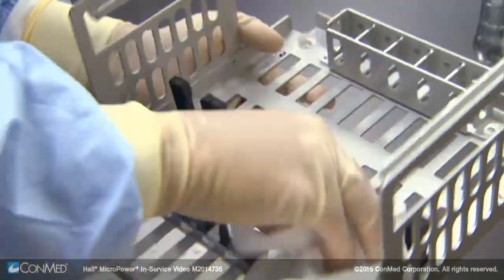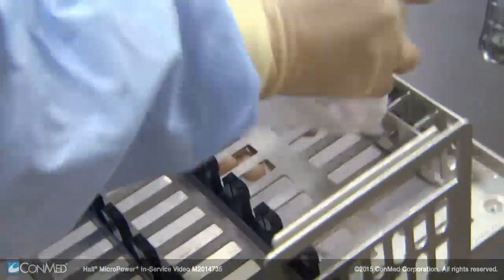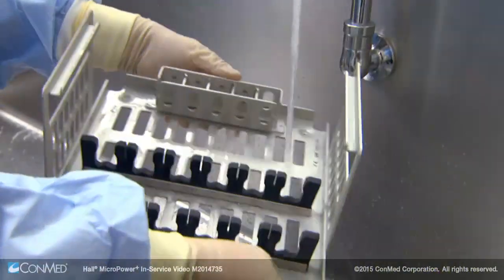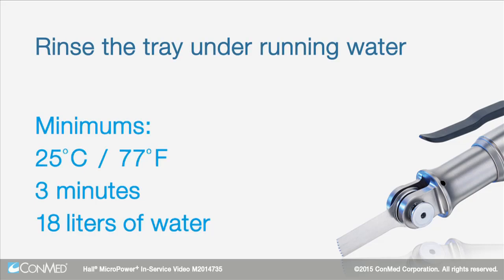Thoroughly clean the tray by wiping with a clean, soft, non-abrasive cloth dampened with a neutral pH balanced detergent. Rinse the tray under running water with a minimum temperature of 25 degrees Celsius or 77 degrees Fahrenheit for a minimum of 3 minutes using a minimum of 18 liters of rinse water.